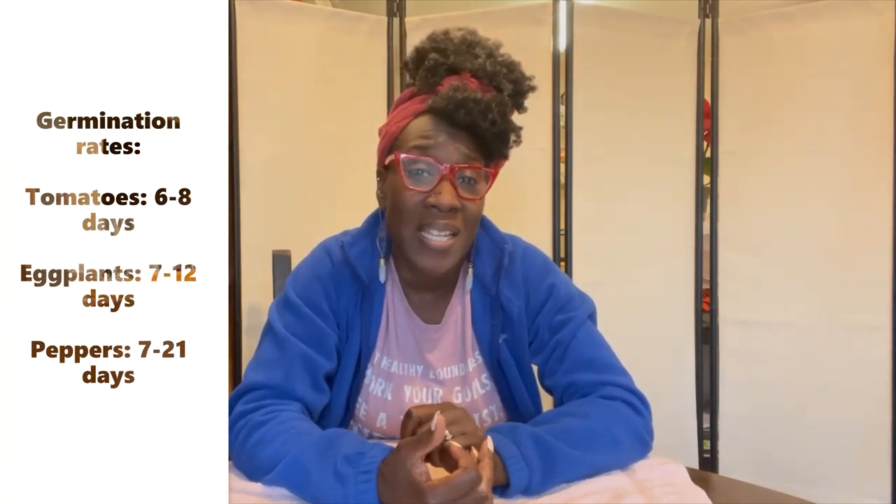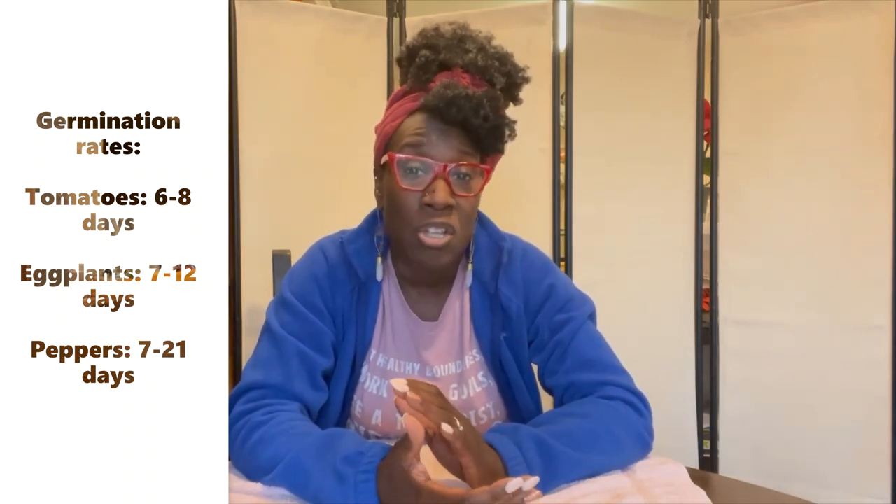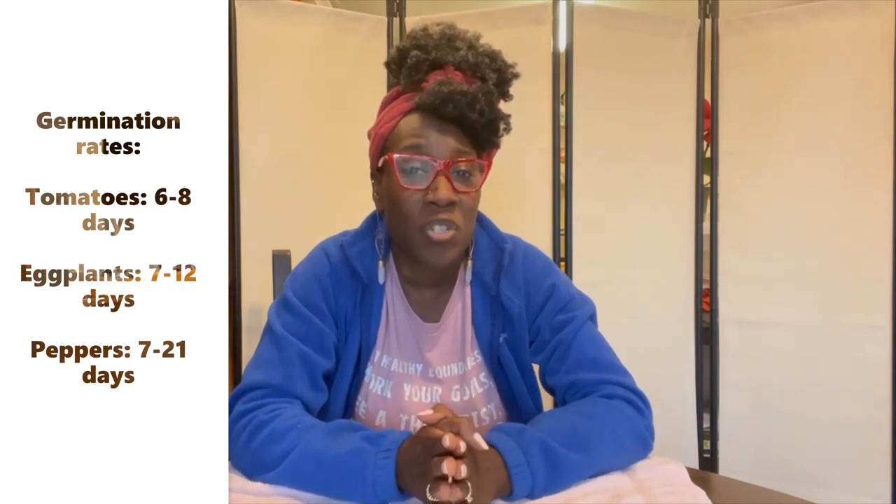One of the things you're going to have to pay attention to is the germination rate for the plants — some seeds germinate faster than others. Tomatoes germinate after six to eight days, eggplants after seven to twelve days, and peppers anywhere between seven to twenty-one days. So you really want to keep your eye on those seeds once you plant them. In August I check after about three days because the brassicas germinate fast, and if you miss it they get leggy really quickly.